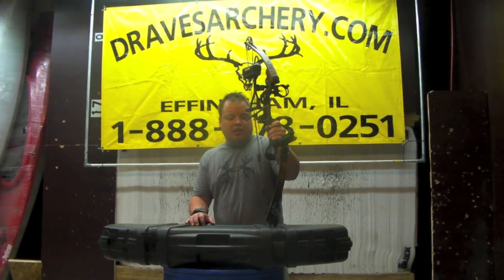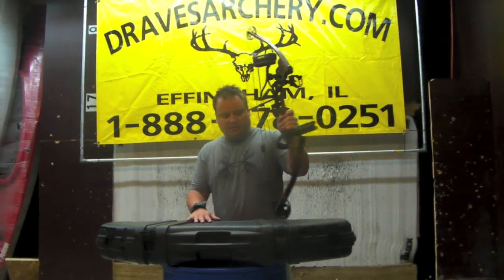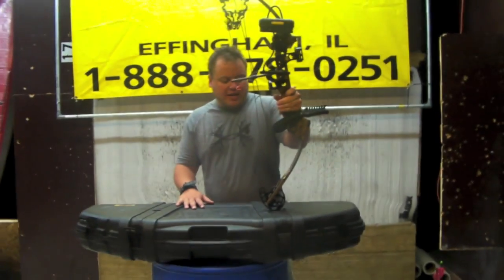Hello, welcome to Draves Archery, dravesarchery.com. What we've got here is an Ultra — a Matthews Ultra Max 2.